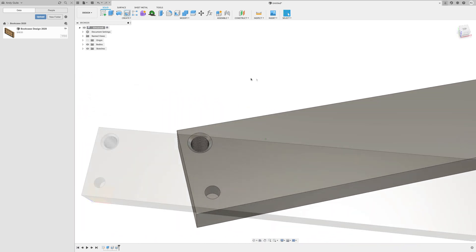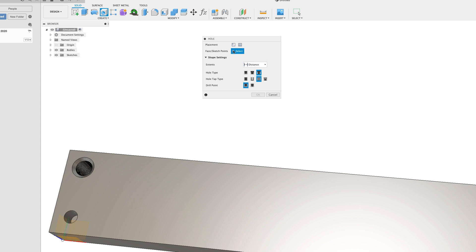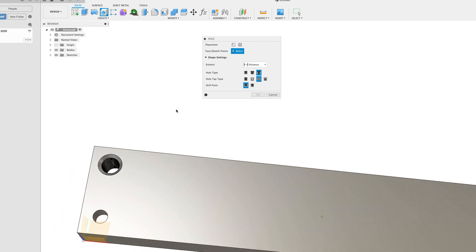Quite useful, I think. So coming back into the command, the rest of it is pretty obvious: you're selecting the face, selecting the distance, selecting the hole type, the thread type, and the drill point — and that creates a rather nice hole for you.